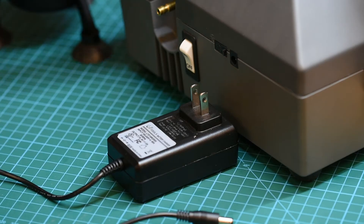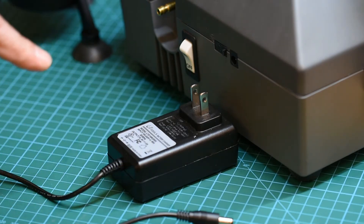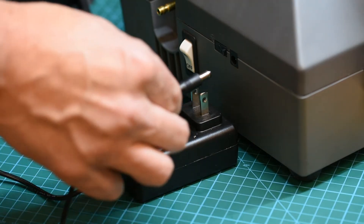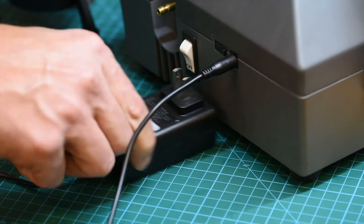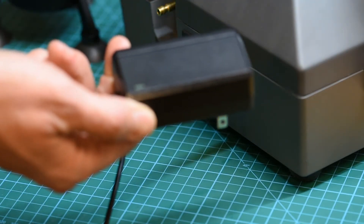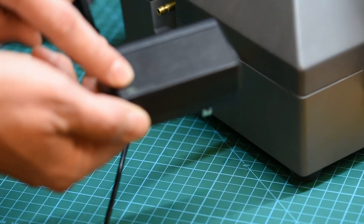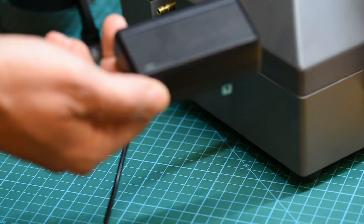When you get your Wizard Smart Windshield Repair System, the first thing you want to do is charge the unit. You're going to do that from the charging block included in the kit using the DC port in the back of the machine. Plug that in and then plug the charger into a 110–220 outlet. The charger will indicate orange or red while charging, and when it's fully charged it will turn green.